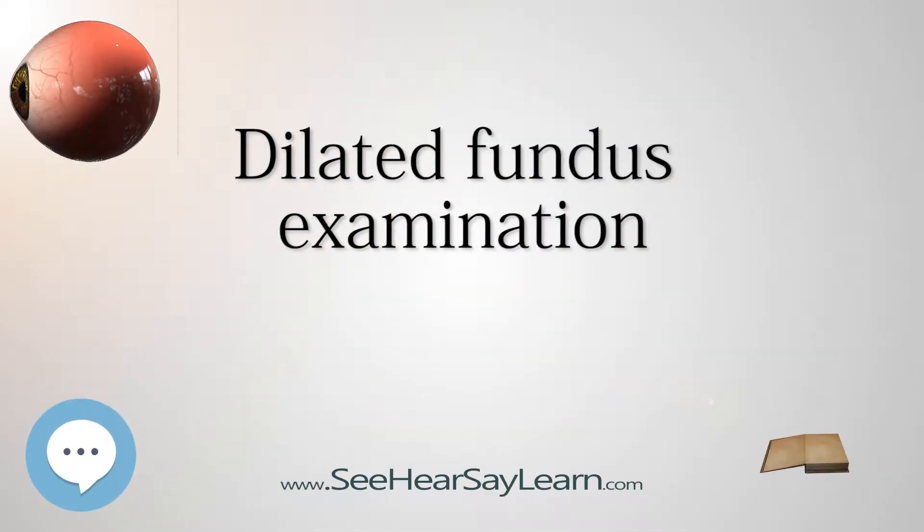Dilated fundus examination, or dilated pupil fundus examination (D.F.E.), is a diagnostic procedure that employs the use of mydriatic eye drops, such as tropicamide, to dilate or enlarge the pupil in order to obtain a better view of the fundus of the eye.